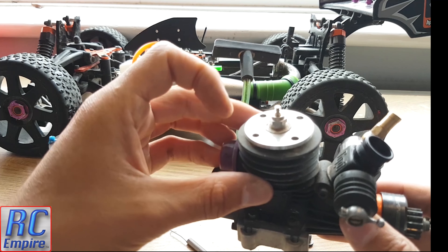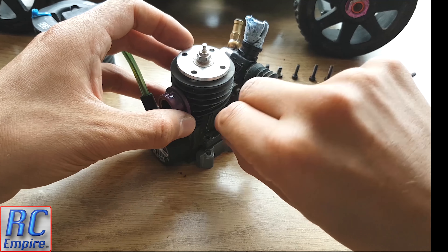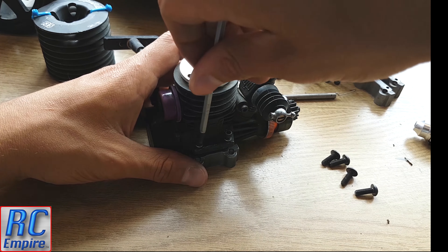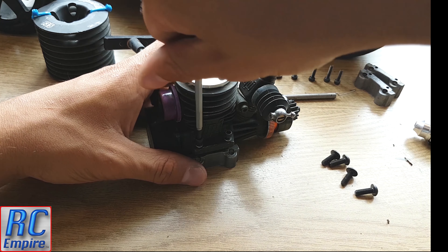To get the screws into the holes easily without fiddling around too much, place the mount and engine on a flat table, line up the holes, drop the screw in and tighten them up, making sure you don't thread them again. Tighten the screws up on one side so the mount is secure, then do the exact same on the other side. Then go around all 4 screws and make sure they are nice and tight.